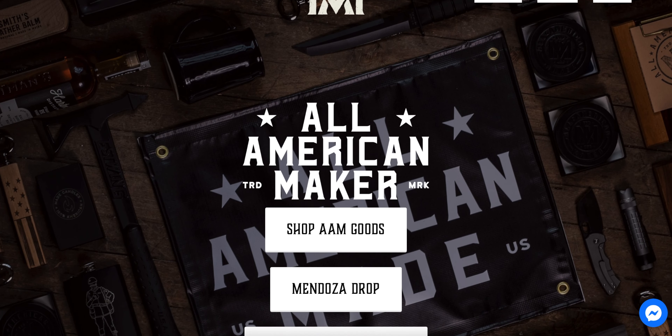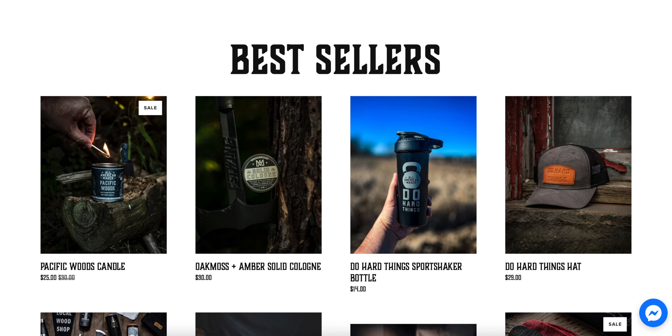If you guys want to buy anything I showed you today or check out All American Maker's website, everything will be linked down below. There's also an affiliate code down there, so if you want to buy something, you get a little bit of a discount — it helps me out, helps him out, helps you out. Let's get it done. That is it guys, thank you so much for watching and I'll catch you in the next video.